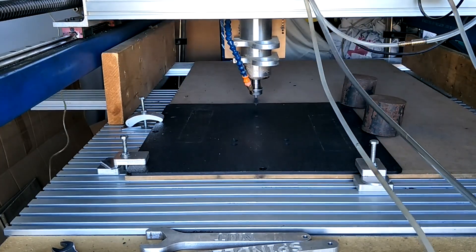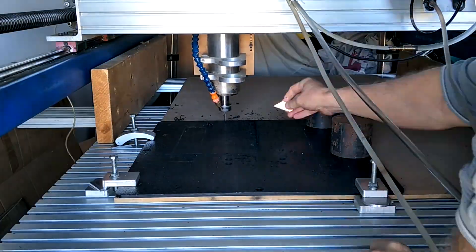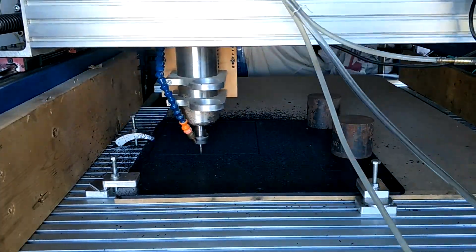I decided to make an inspection hatch out of a piece of plastic I had left over from the electric wheelchair. Other than a bit of cutter clogging, it has been the easiest material I've cut to date.